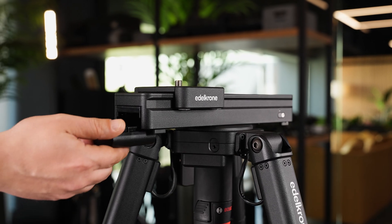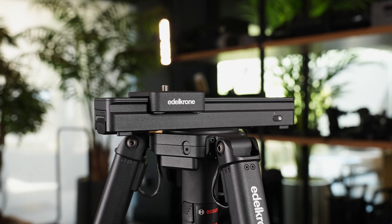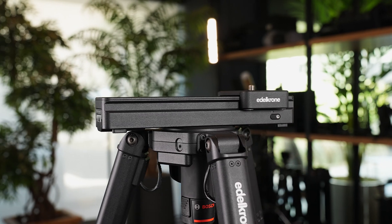SliderOne operates with an LPE6 battery. If you insert the battery, it automatically turns on and calibrates. After calibration, it is ready for use.